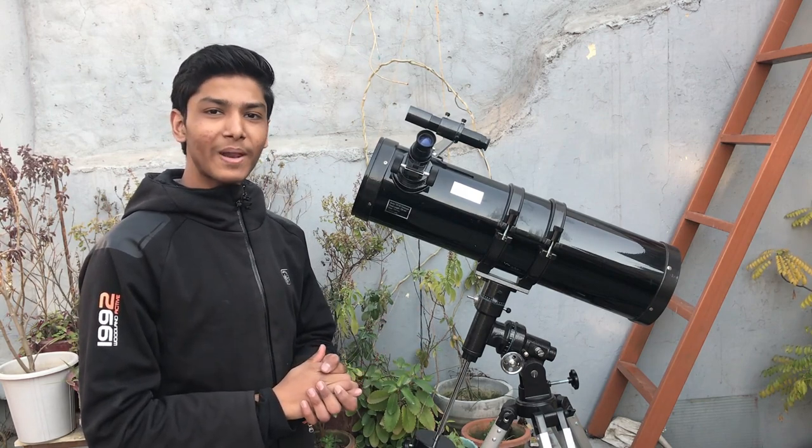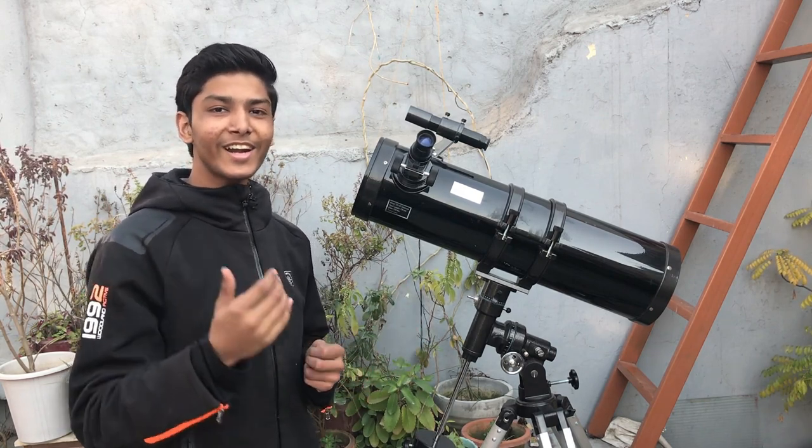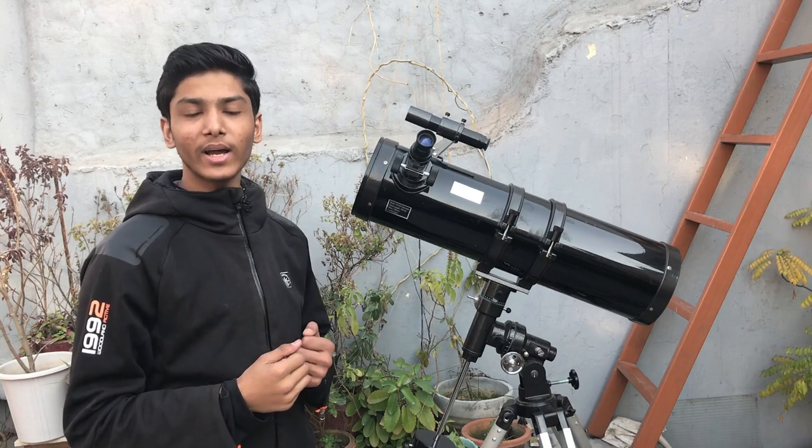Hey guys, I was planning to make a video on Sun and you are already watching. So let's make this video together. My name is Keshav and you are watching Astronomical Hub.